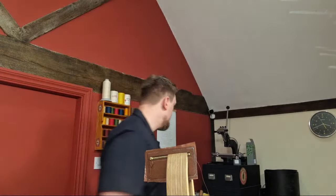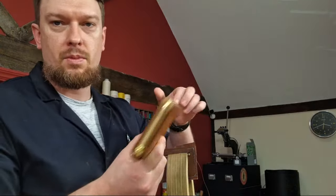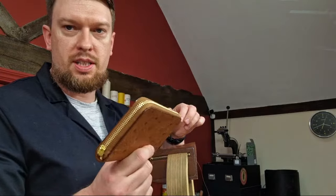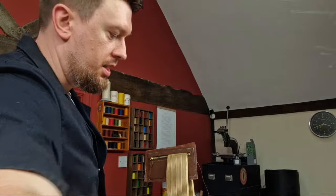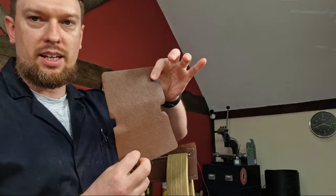Behind the zip pocket will be a cash pocket for foldable bills and any kind of paper money. This is the ostrich zip wallet I'm working on, and I'm building the interior for it. This piece here will eventually be going onto this lining which will then be installed inside the zip wallet — lots of things to do.